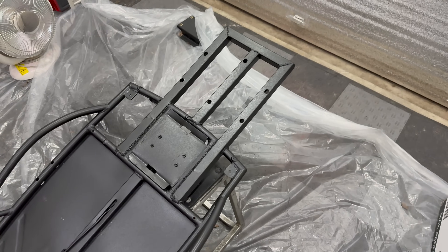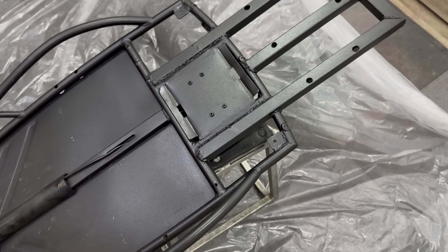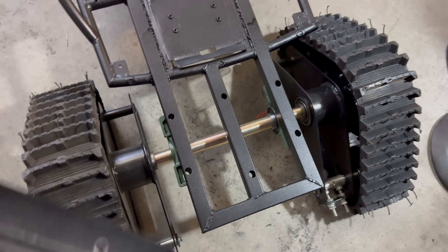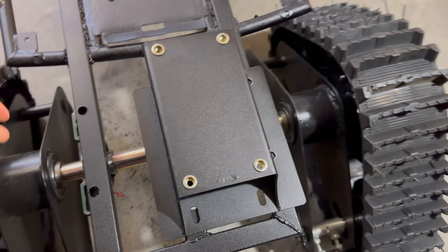I let it cure for about two hours, and here's how the finish turned out. I think it just blends right in with the rest of the frame now. I'm using the Rust-Oleum truck bed coating — it worked out perfectly, it's almost the exact same finish as the adapter plate.